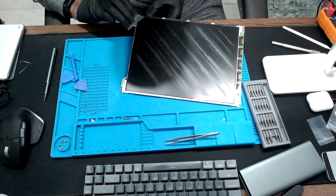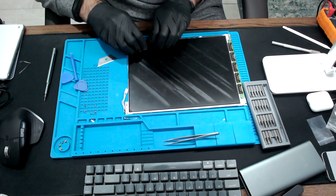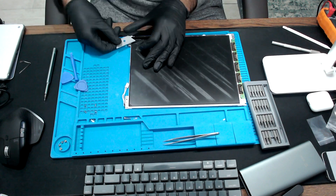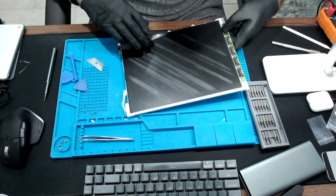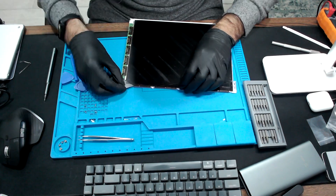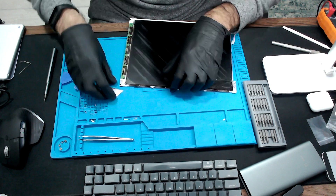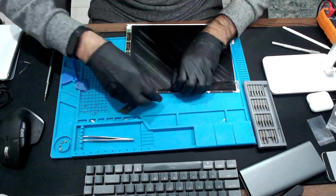The polarizer film is glued down with strong adhesive. To start prying it off, I recommend using a blade and going to one of the corners. You need to be careful so you don't scratch the glass, but if you put your blade very horizontally, parallel to the screen, it should be fine. Once you lift the corner with the blade and you can grab it with your finger, you can start pulling stronger. Just do it slowly so you don't break it.